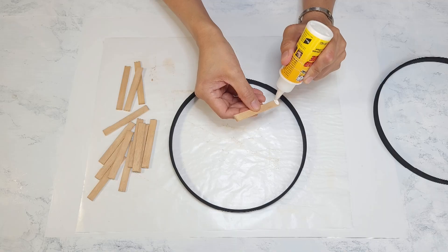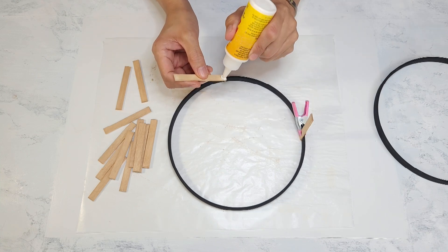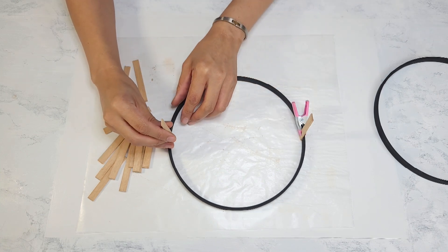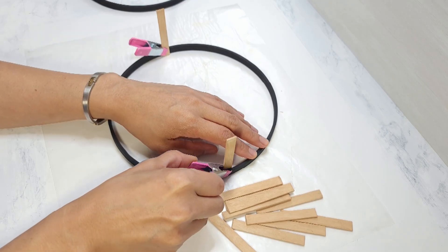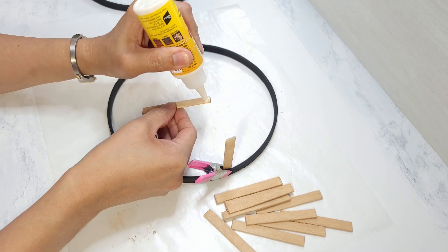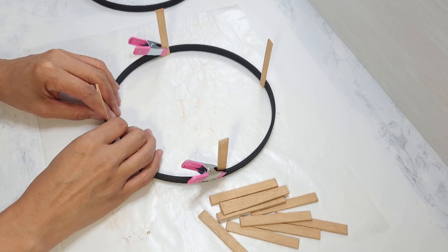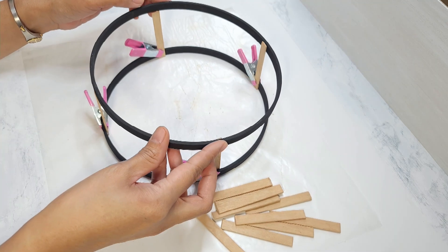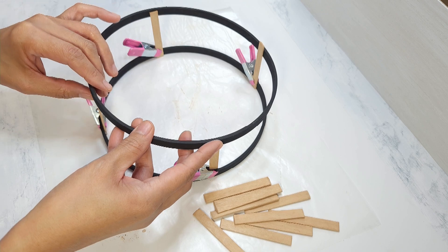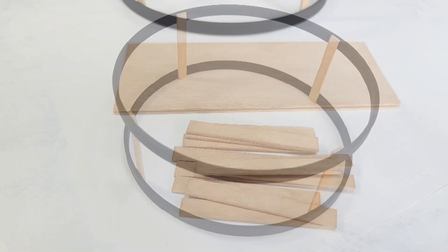I'm going to start off gluing four popsicle sticks on a ring, equally spread out. I clamp them with these little metal clamps from Dollar Tree — I love these, they are so useful to have on hand. I add a dab of glue on the top ends of the popsicle sticks and then glue the other ring in place. I clamp the top ring as well where it meets the popsicle sticks, and I make sure it's completely dry before continuing on.